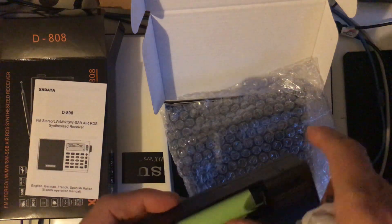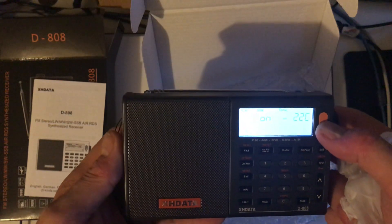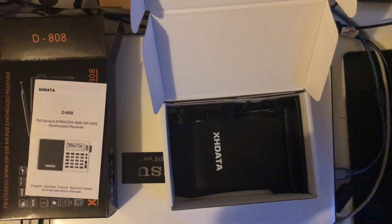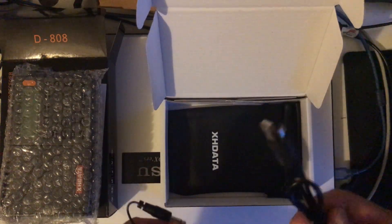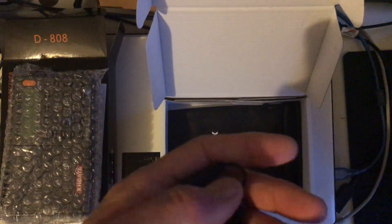For those of you that don't have one of these, you should be paying about 70 pounds. I don't need to explain all the features because there are numerous places online where it's all been covered already. In the box you get the radio, a charging cable, and the radio comes with a rechargeable battery. There's also a little external antenna for plugging into the external antenna socket, and you get a little bag which is quite useful if you travel.